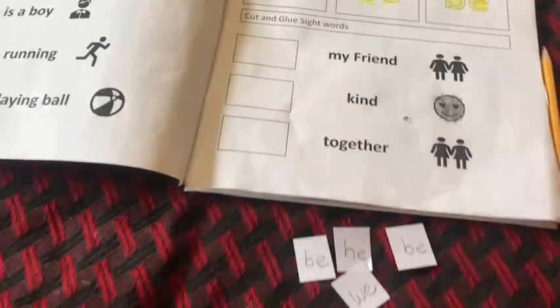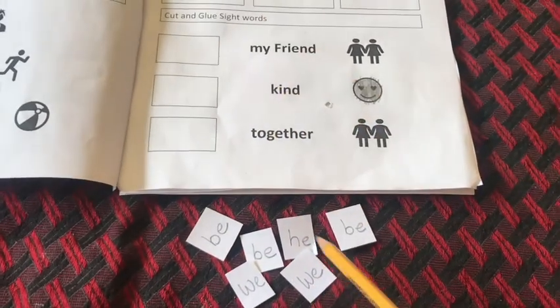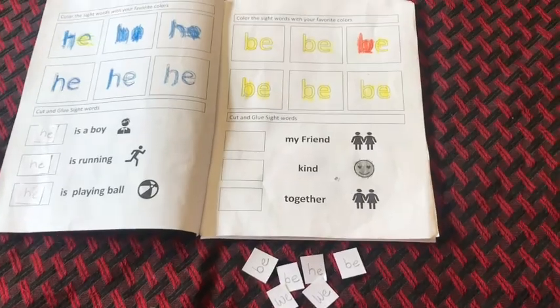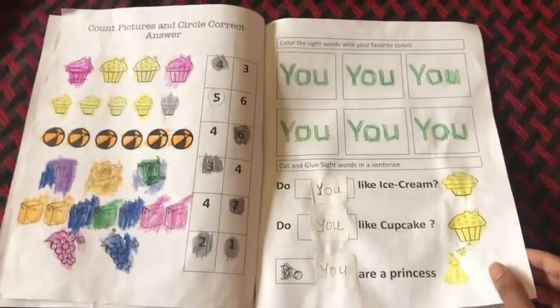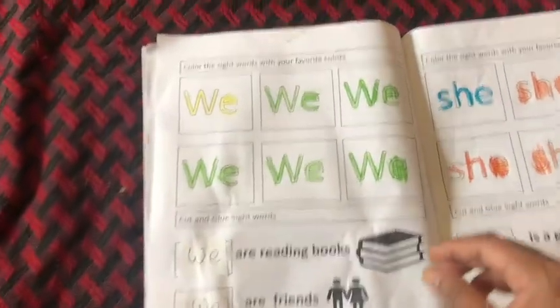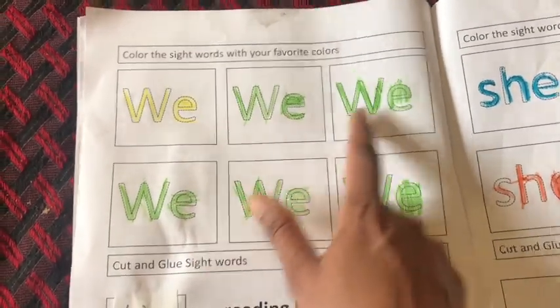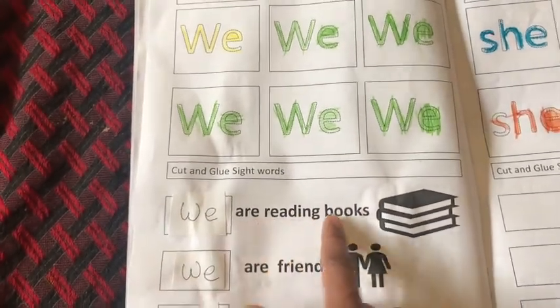I also transformed those sentences into a cut-and-glue activity. I write the sight words on a separate piece of paper and ask my daughter to glue those sight words into the boxes given, and then we read those sight words in a sentence. By doing this, kids can read sight words in context, which gives them a better understanding of how to use those words and also gives practice reading simple sentences — which will be the next step once they understand phonics and sight words.